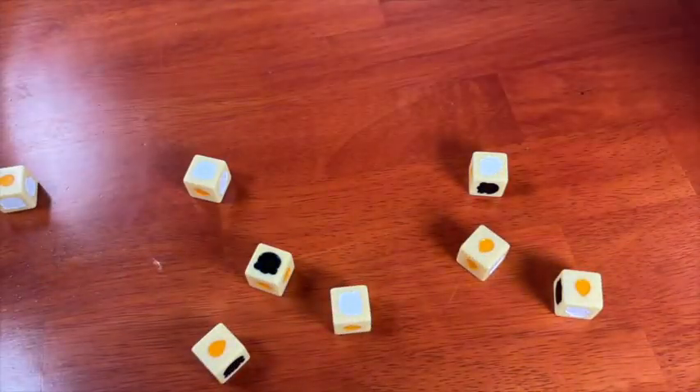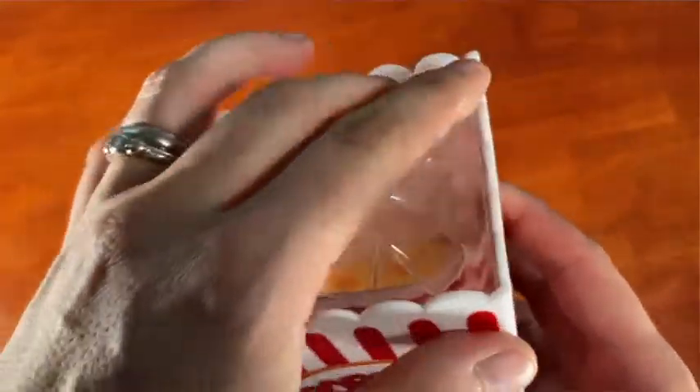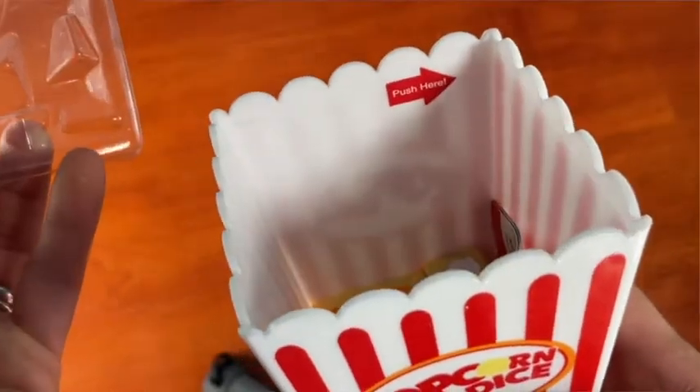Just make sure they actually stay on the table. I do want to take a moment to talk about a lovely attention to detail that Van Ryder Games included. When you store it, you put this popcorn-shaped cover on the actual popcorn box, and there's one section that doesn't have the ridges to hold it in place, and there's an arrow that says 'push here.' If you've ever struggled to open a box of a game, you know that this is a nice attention to detail.